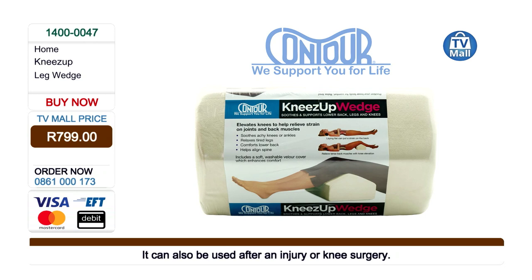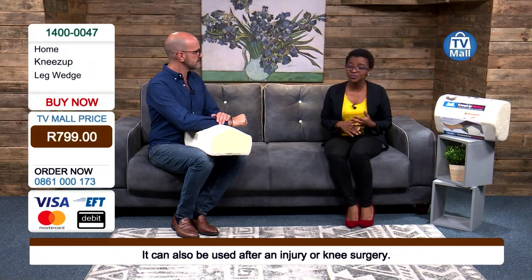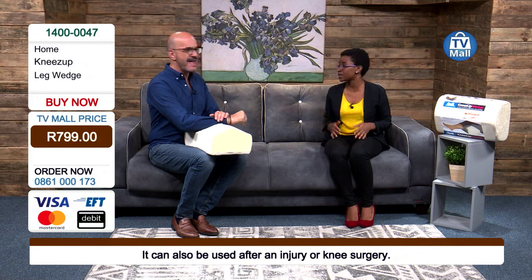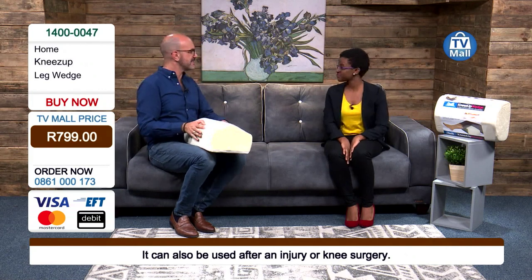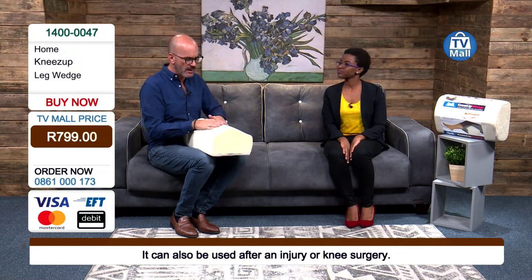We always talk about posture, alignment, your spine — and if you don't know what you're doing wrong, using the Knees Up Wedge Pillow is going to show you how you've really been doing it wrong. Now you can start enjoying the comfort of watching TV, reading a book, or sleeping. You can use it while sleeping and it won't move around, and if it does you just put it back in the exact same place.